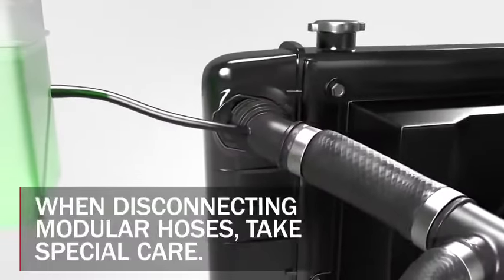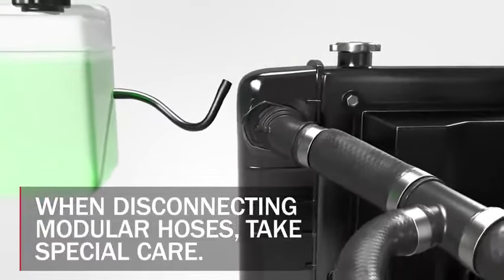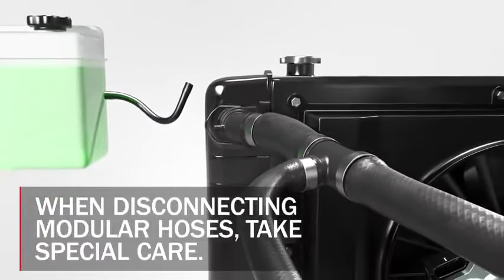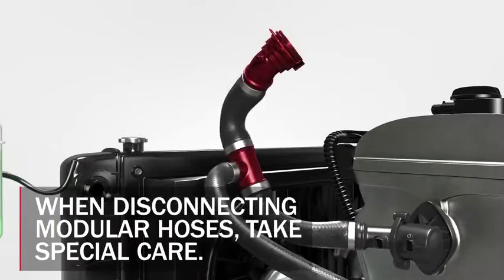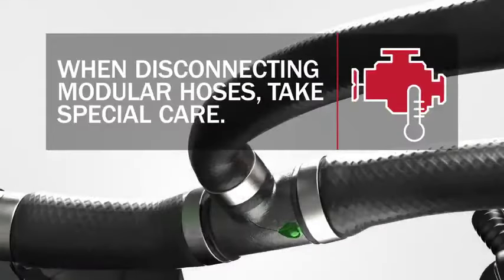If the brittle components do not crack on their own due to vibration, they are often fractured when the hose is flexed or removed from its port for any other repair. If the modular hose assembly is reinstalled without a thorough inspection of all components and a failure exists, it will leak coolant and eventually lead to an issue with overheating, which requires additional parts and labor to repair any further damage that has occurred.